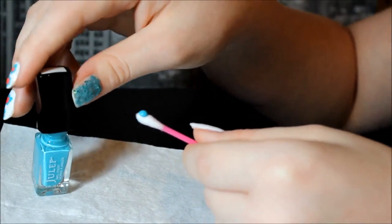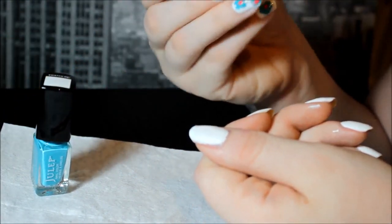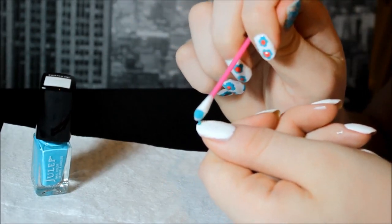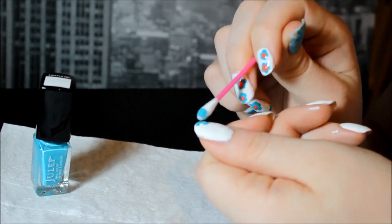We're dabbing the nail polish onto a q-tip so that we can get the roundest petals that we can. I typically did five petals since that was the easiest, but you can do four or six or however many that you want.